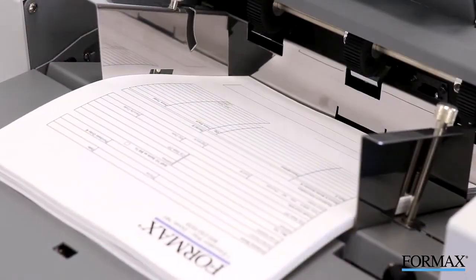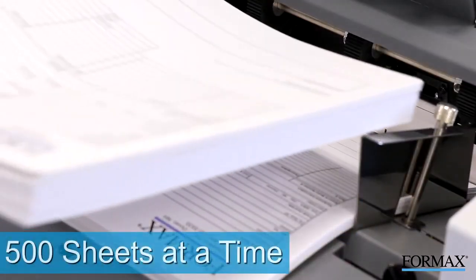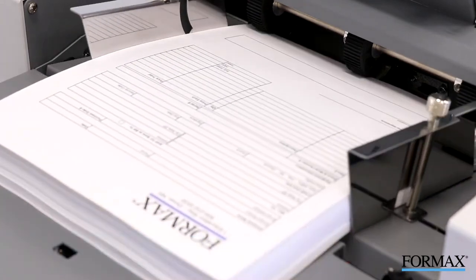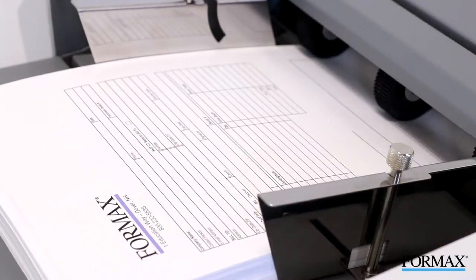Fully loaded, the FD386 infeed holds up to 500 sheets at a time. The drop-in three-roller friction feed system allows for consistent, reliable feeding, making quick work of any folding job.